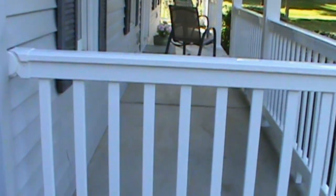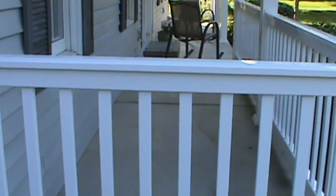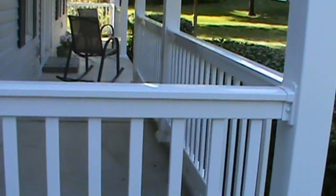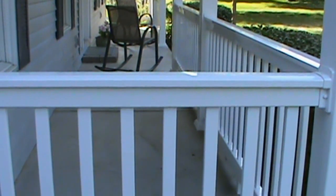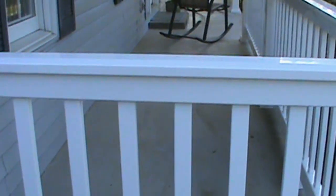In this third video in this series, we are going to look at installing PVC handrails. This material is made by a company called USA Vinyl, and these posts and rails are under the brand name Weatherables. Let's get started on this third video and see some of the things that we dealt with in installing these handrails.